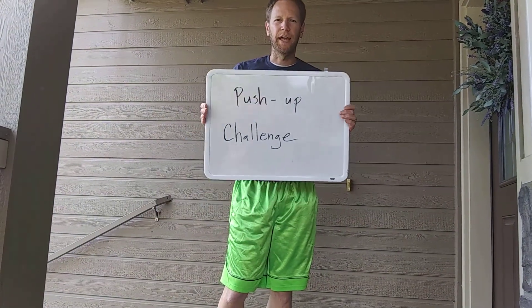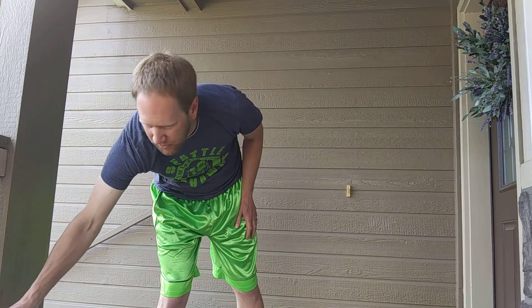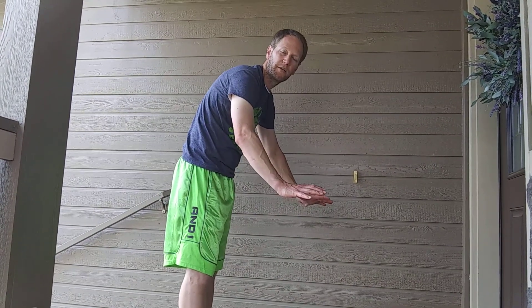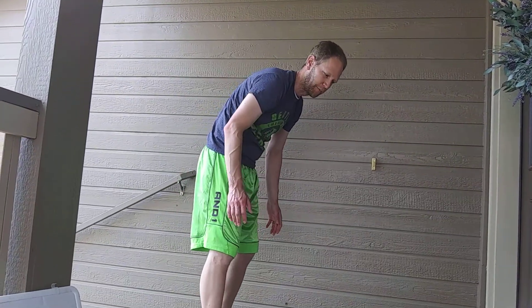Hey guys, it's time for another challenge to try to beat Mr. E. Today we're going to do a push-up challenge. You can choose to do modified push-ups where your hands are closer to your lower body, you can do knee push-ups where your knees are on the ground, or you can do what I'm going to do — regular push-ups.